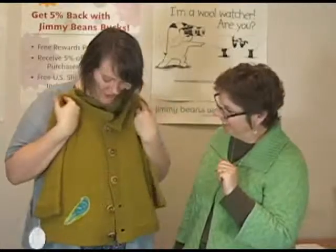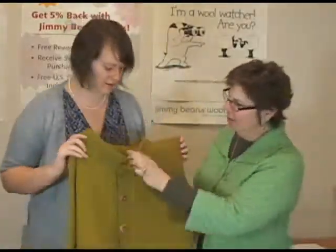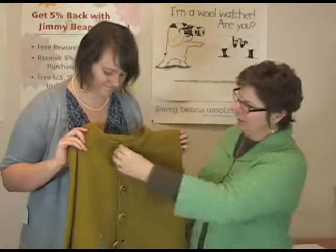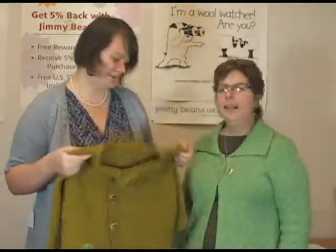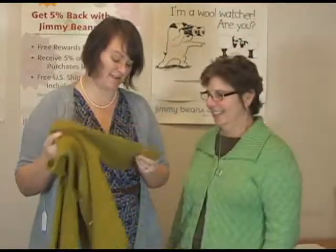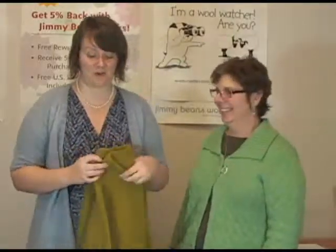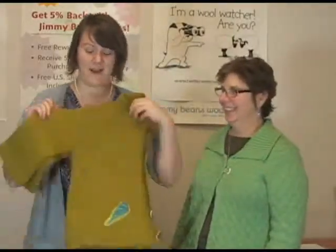So this is a really cute little design by her as well, and again it's seamless top-down — that's why I love her patterns. The garter stitch color is awesome — it's probably my favorite as well. Thank you so much for tuning in and watching the KnitBot Trunk Show. We're really excited to have it here. We'll be sending it away soon, but that's okay — you'll be able to knit one of these yourselves. So have fun and happy knitting. Thanks so much for watching.